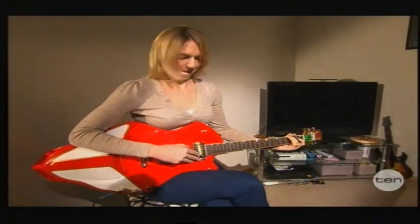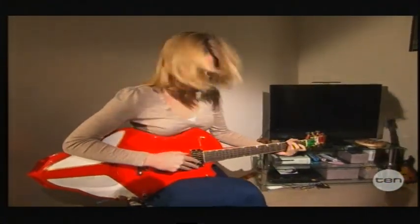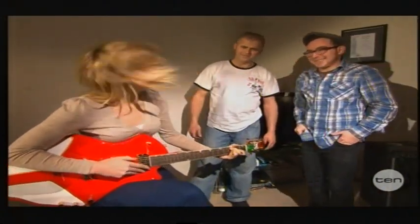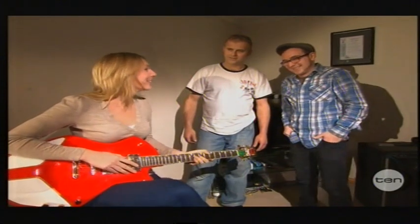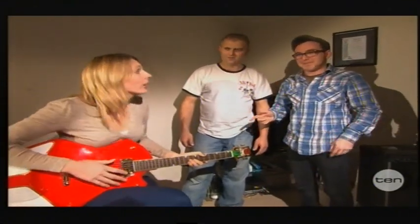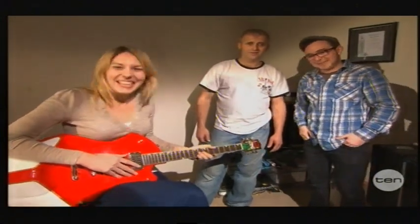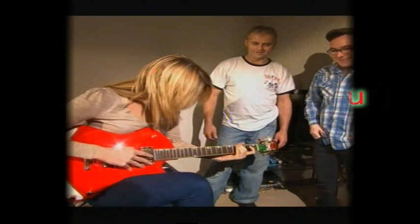Do you reckon I could be a rock star now? Maybe I could give you some lessons. Maybe you should learn drums! Drums!